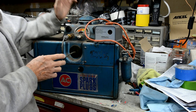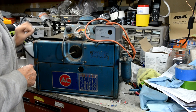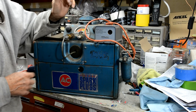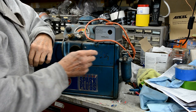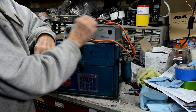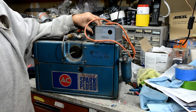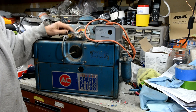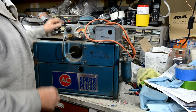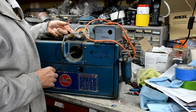These spark plug testers, especially for aircraft — and I guess the same thing holds true for automotive — you test them under pressure. So you hook up air here and you turn up this air pressure knob, and it puts air pressure into this chamber. Then there's a mirror behind the spark plug.